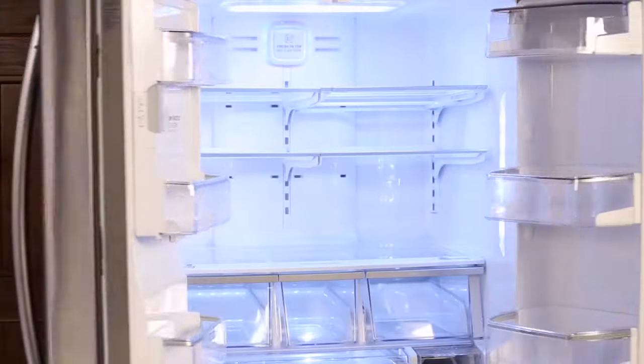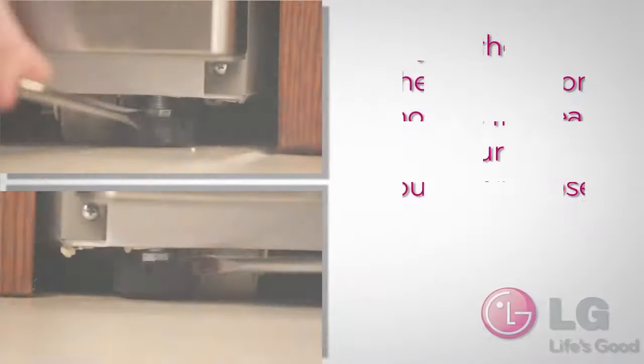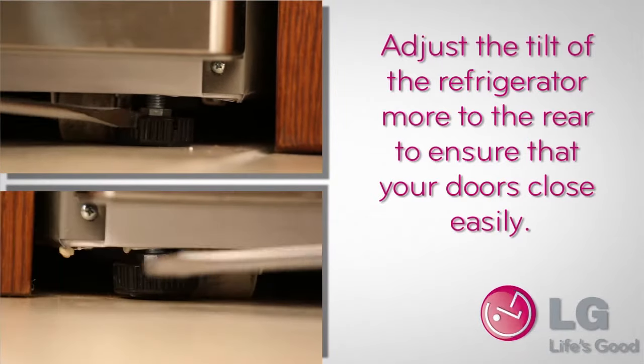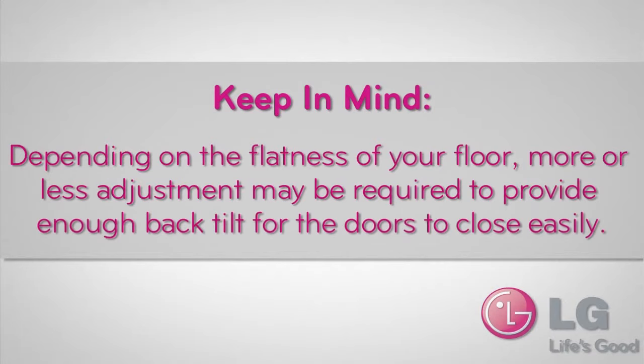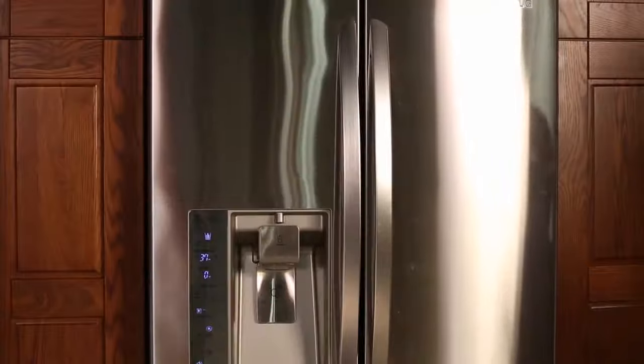Open both doors again and check to make sure that they close easily. If they don't, tilt the refrigerator slightly more to the rear by turning both leveling screws clockwise. It may take several more turns, and you should turn both leveling screws by the same amount. Depending on the flatness of your floor, more or less adjustment may be required to provide enough back tilt for the doors to close easily.